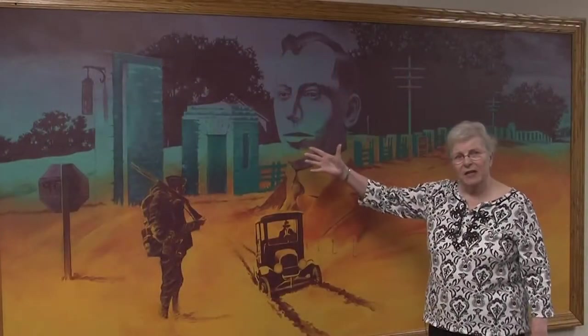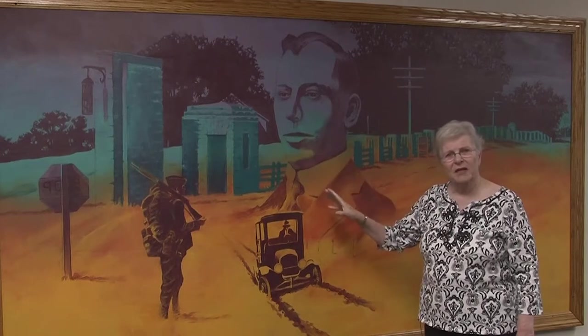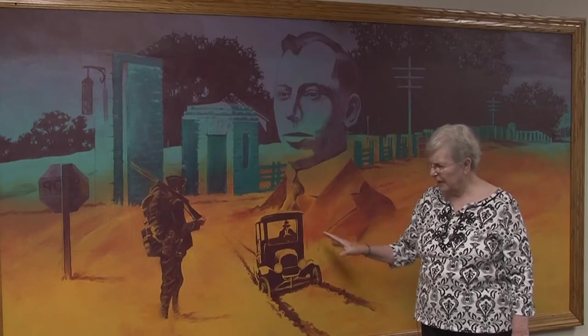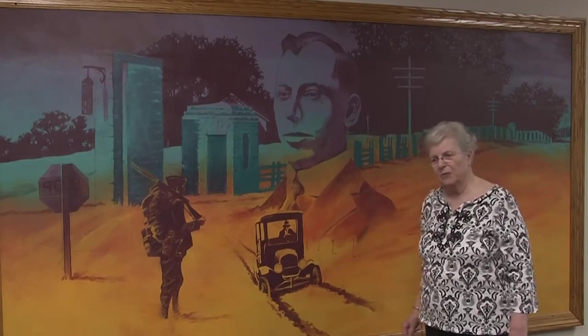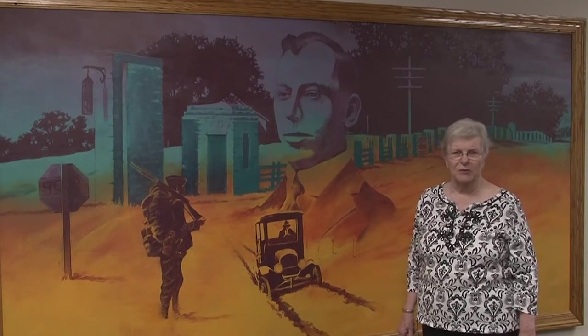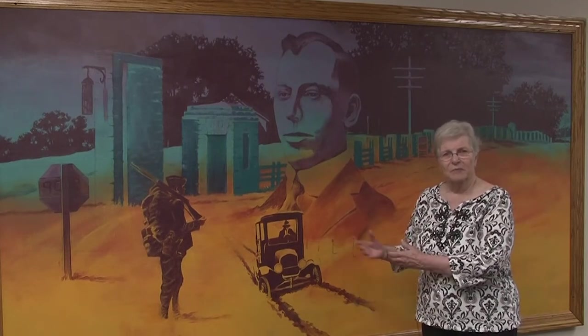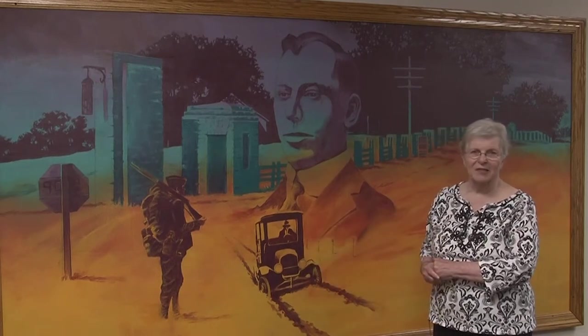They started up at Camp Dodge and worked south. In very short order, they laid all these paving bricks all the way down to where they connected to a road at Merle Hay. So that made the military traffic flow more easily. This is something that we found a picture of, and we needed to depict that.